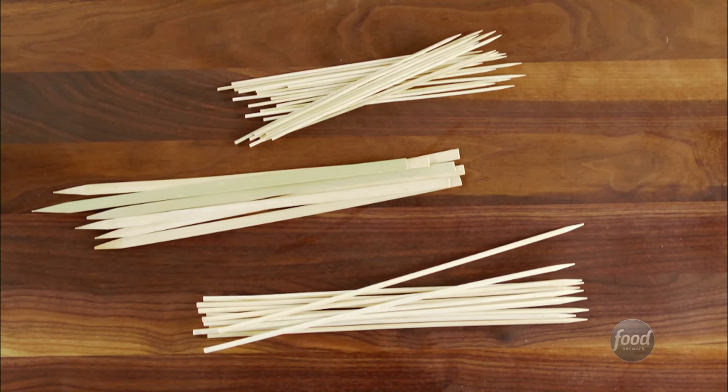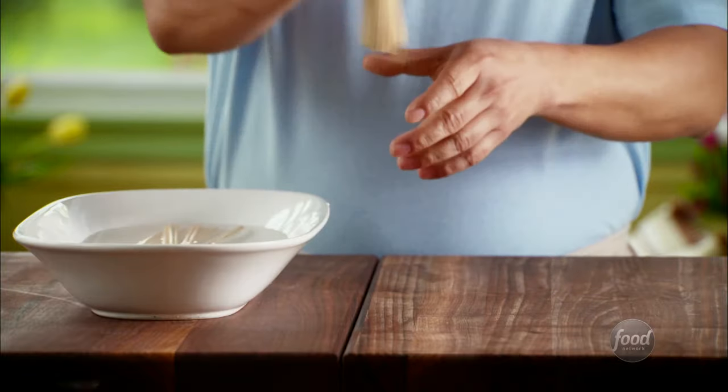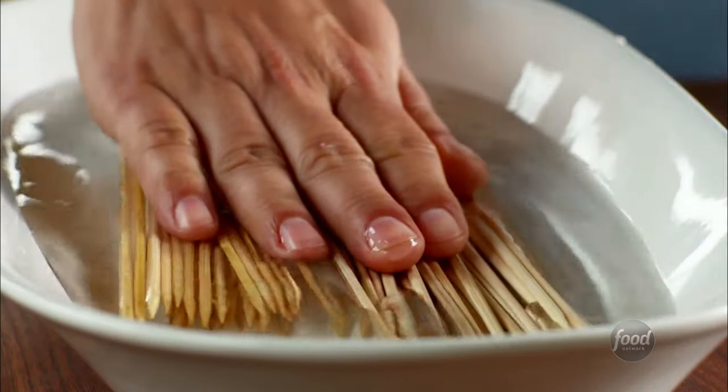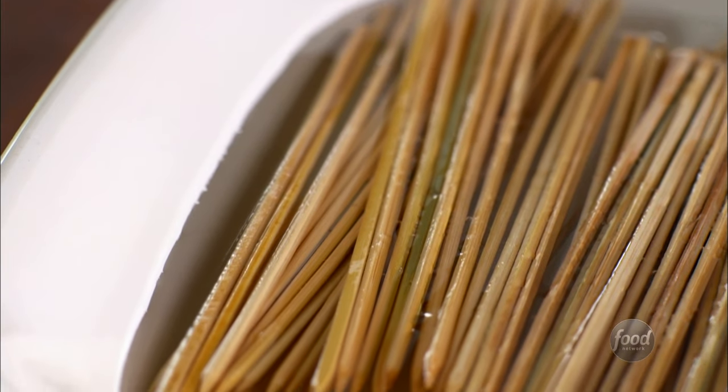First, let's talk about tools. Skewers come in different lengths and materials — most common are metal and bamboo. Bamboo skewers need to be soaked before using so they don't burn. Submerge them in water at room temperature for 30 to 60 minutes before grilling.